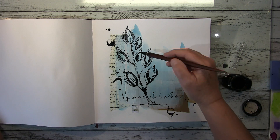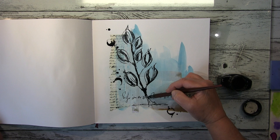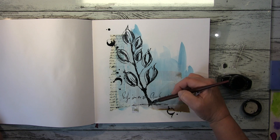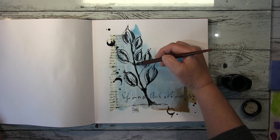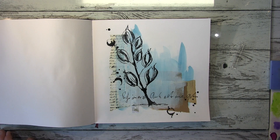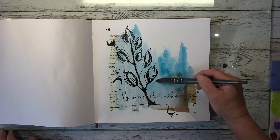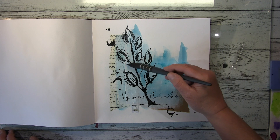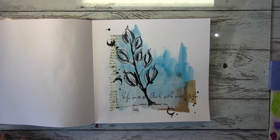Solange die Splatter noch nass waren, habe ich ein Plastikröhrchen benutzt, um eine Kreisform reinzudrehen — so ein bisschen drehen und verschmieren. Das Plastikröhrchen ist von diesen Schutzröhrchen, die man auf runden Pinseln hat, wenn man sie neu kauft. Die bewahre ich immer auf und man kann damit super schöne Markierungen ins Papier machen. Das werde ich später auch noch mal mit weißer Farbe benutzen, um Kreise reinzumachen.